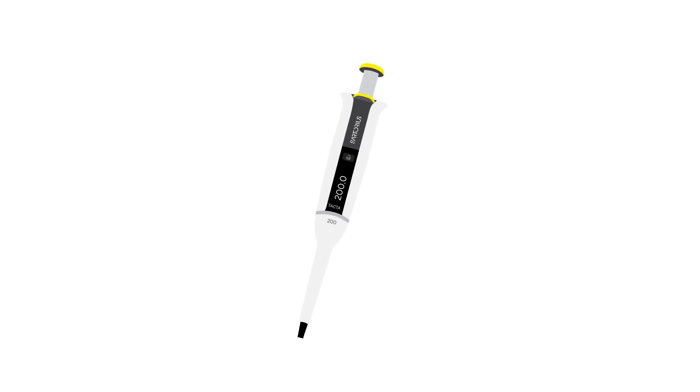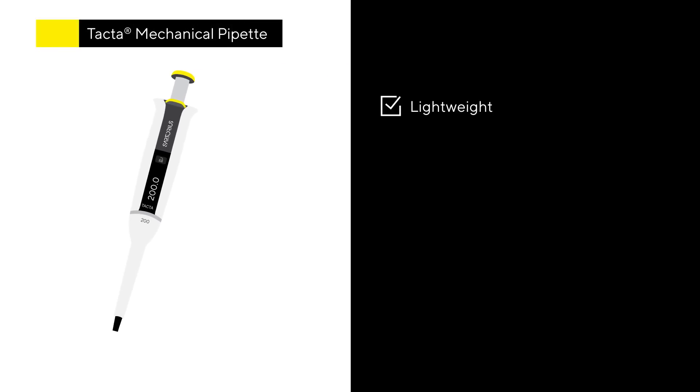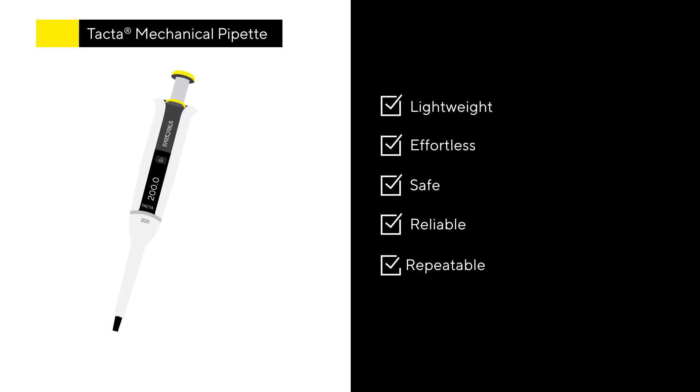That's why Sartorius has designed the mechanical pipette TACTA, a lightweight solution that makes pipetting effortless and safe while ensuring accurate and reliable results time and time again.